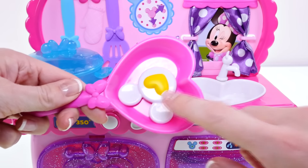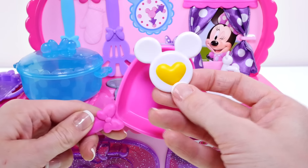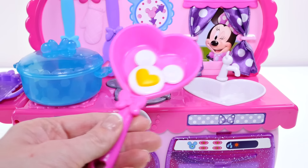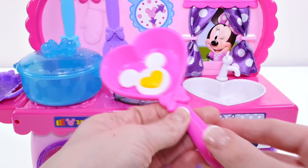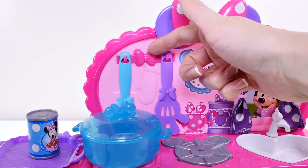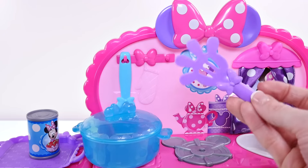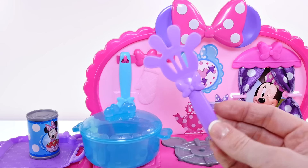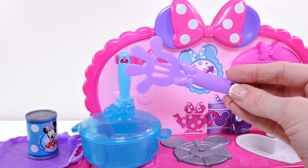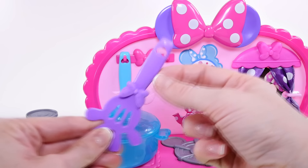Look — even the egg is Mickey Mouse shaped and it has a heart-shaped yolk in the middle! The frying pan is also heart-shaped. There's also a handy rack with a Minnie Mouse bow on it for kitchen utensils. Look at the spatula — it looks like Mickey Mouse's hand, and even the hole for the hook is heart-shaped.